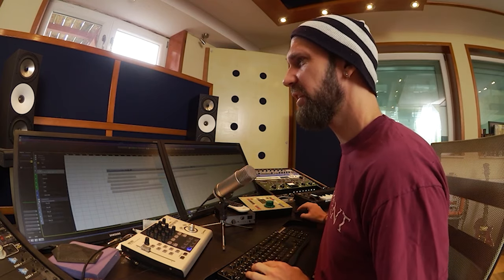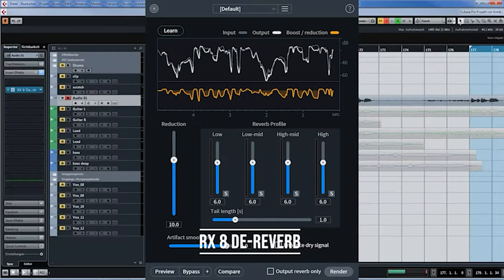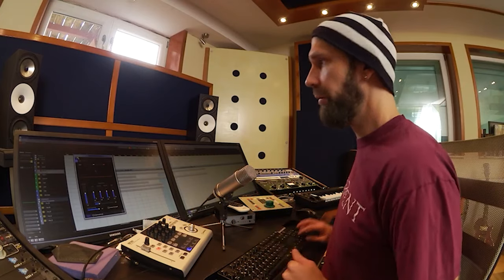This has saved my ass so many times. Here's another vocal example — this vocal was recorded in a live room and has that bathroom ambience I don't want. There's another no-brainer plugin called D-Reverb. I've just touched the reduction to get the right amount and haven't done anything else. The reverb is simply gone — before and after, perfect.